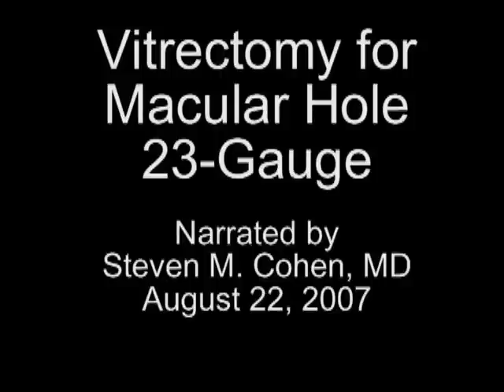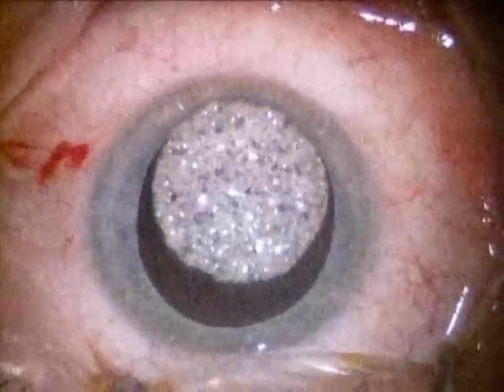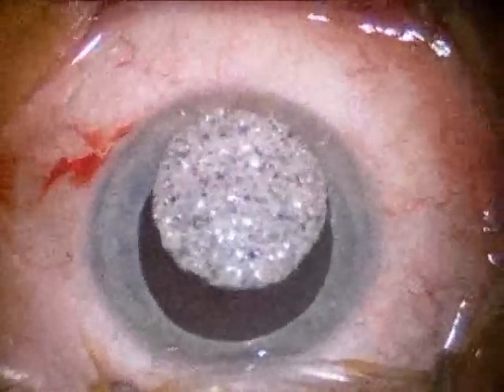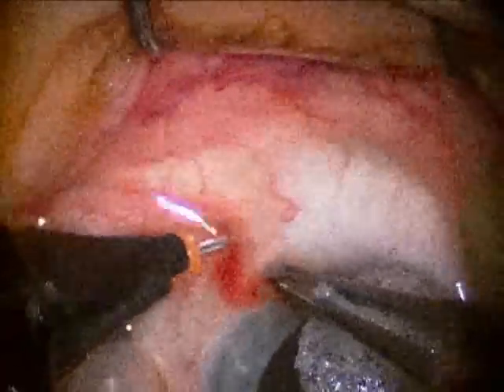Greetings. I'm Dr. Stephen Cohen and I'm narrating a vitrectomy for a patient with a macular hole. This surgery is being done with one of the small incision systems — a 23-gauge system — and the instruments are slightly smaller than the ones we use for a standard vitrectomy.